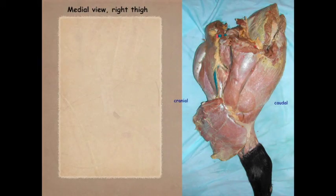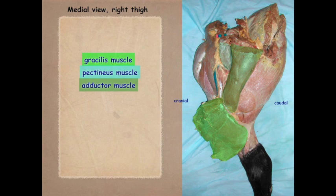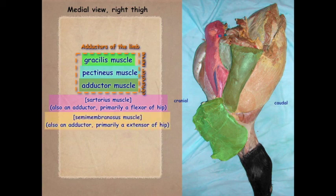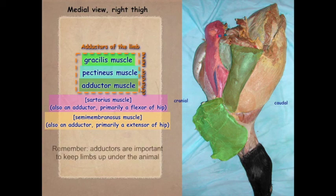With the gracilis muscle reflected ventrally, we can see the pectineus muscle and the adductor muscles. The gracilis, pectineus, and adductor are adductors of the limb innervated by the obturator nerve. The sartorius is also an adductor but is primarily a flexor of the hip. The semimembranosus is also an adductor but primarily an extensor of the hip. Even though animals made for locomotion have fewer adductor muscles, they remain very important for keeping the limbs positioned under the animal.